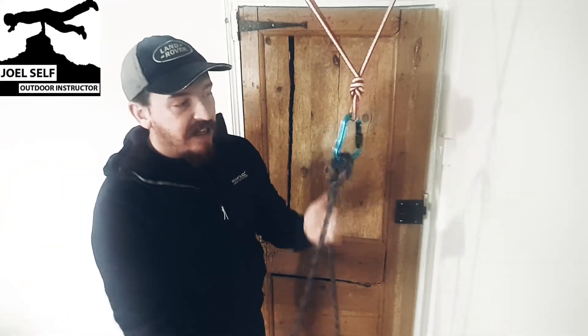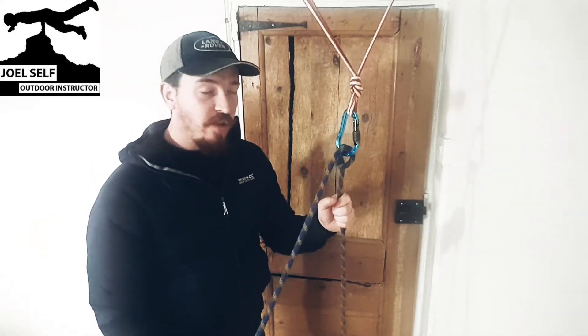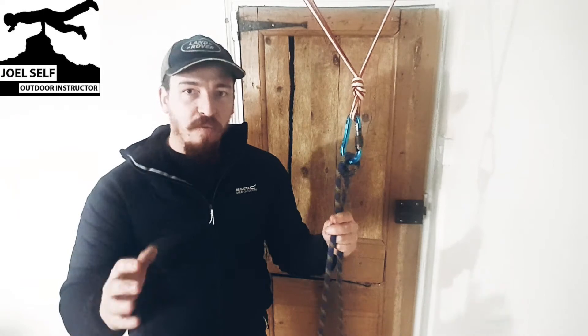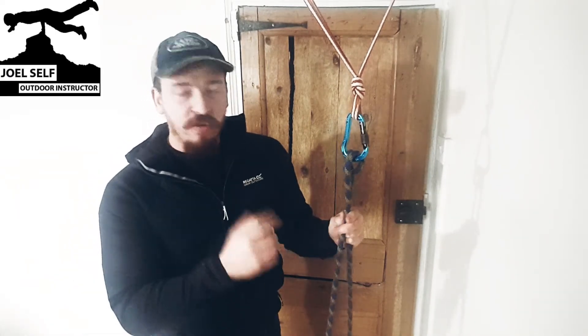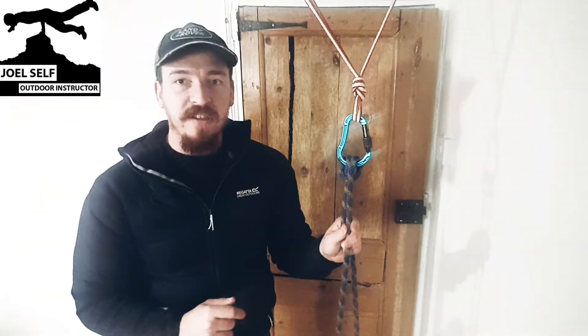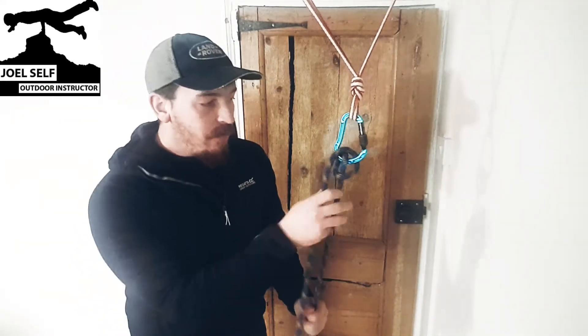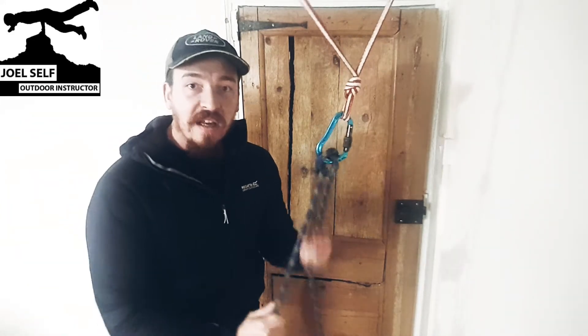That's left us with our Italian hitch on a done-up carabiner ready to belay straight off the back. Like I've said, we're not prioritising speed over safety, so it is important that you make sure this is a properly functioning Italian hitch and that that carabiner's done up. Once it is though, you're all set to start belaying your friend in and getting them over that little rock step.